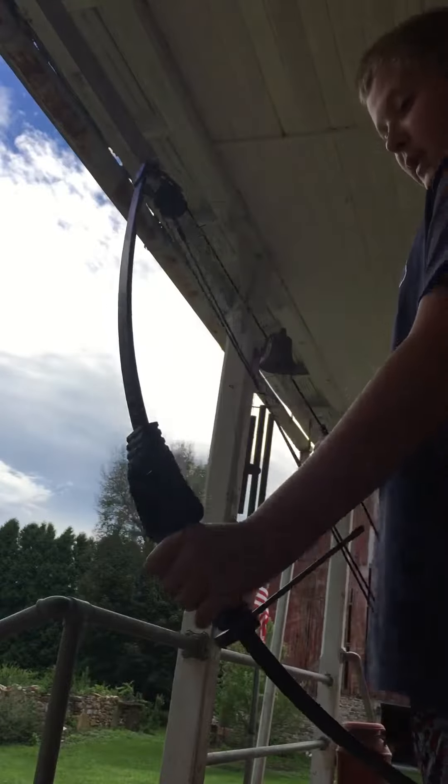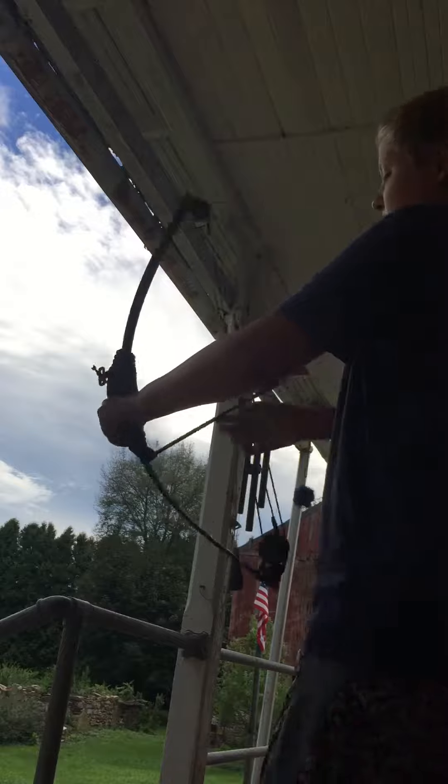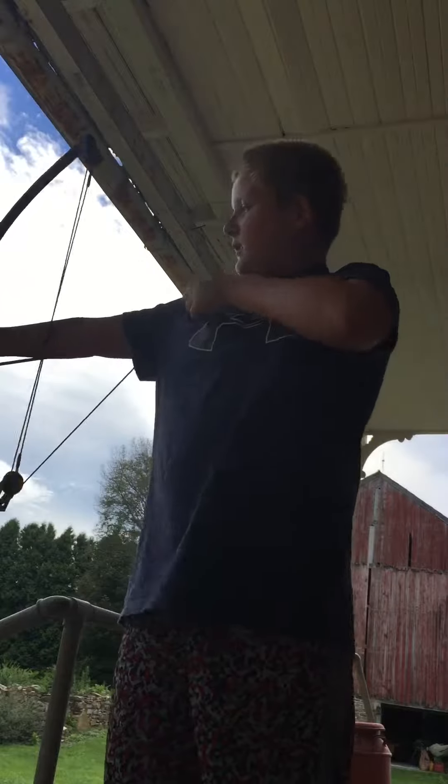So first, you have your bow. Whether you're right or left handed, you want to hold it like this. If you're left, if you're right, you want to hold it like this.